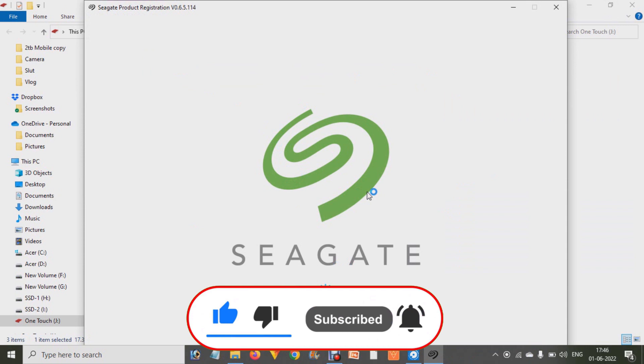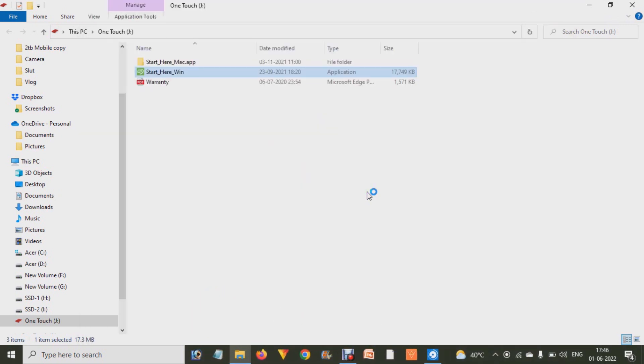After connecting, it will automatically pop up, or you may find it in the My Computer section. There is a Seagate One Touch hard drive. When you click on it, it will show you options — asking about 'Start Here'. If you are using Windows, or if you are using Mac, choose the upper option.